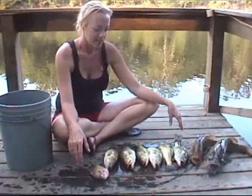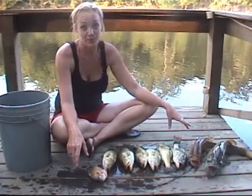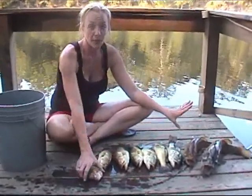How many did you catch? Six fish altogether — Jeff only caught five, so I stomped him today. It's time to go fillet and cook them up.